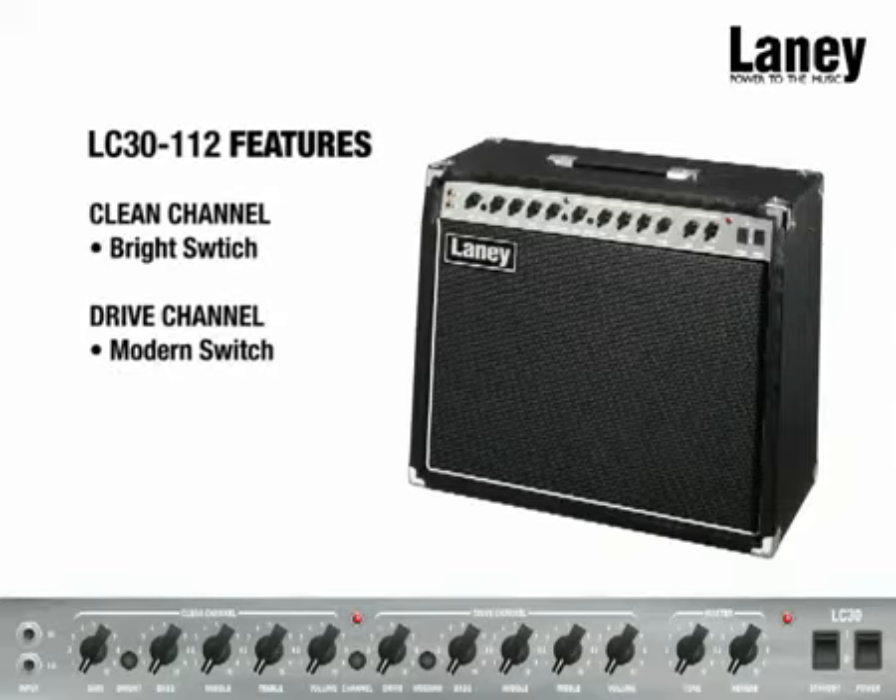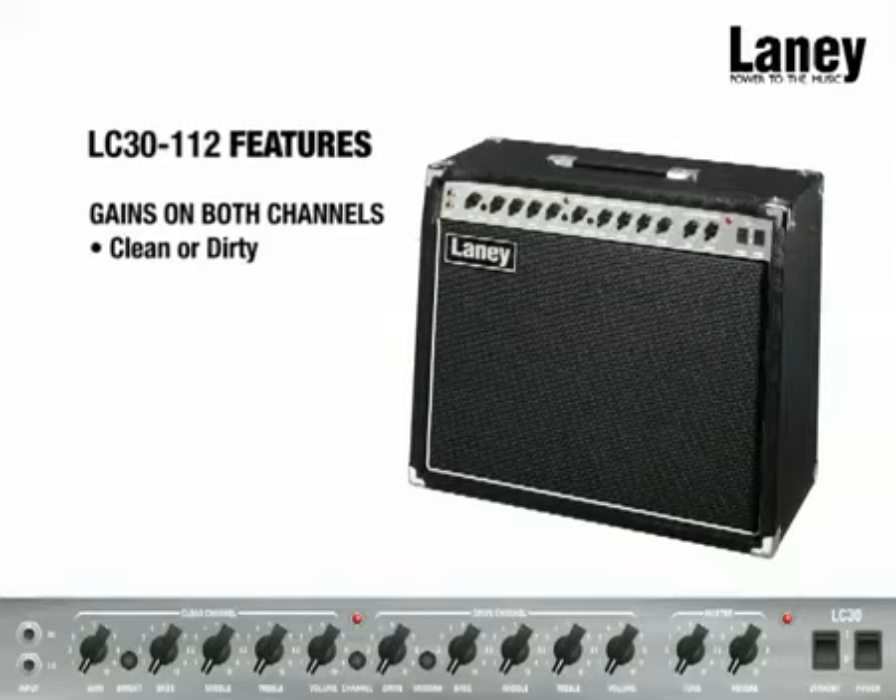The clean channel features a bright switch, whilst the drive channel features a modern switch. Both channels can be dialed in to be clean or dirty, depending on what great tone you want to achieve.